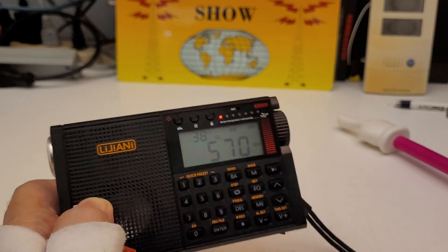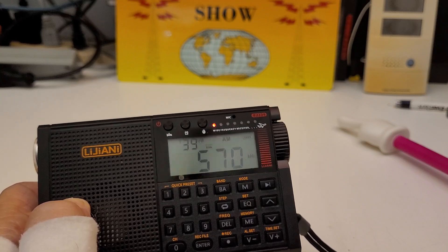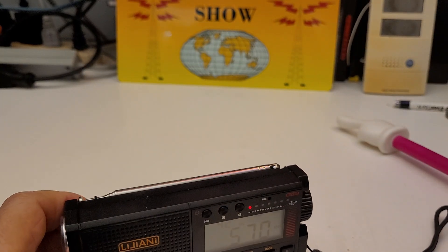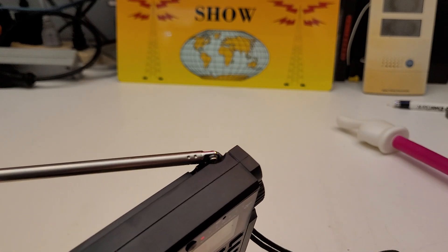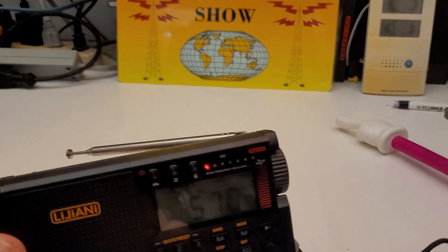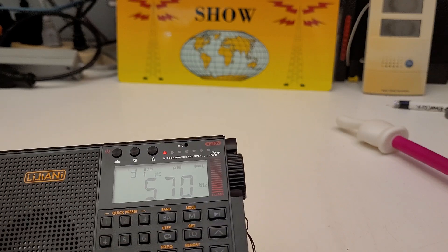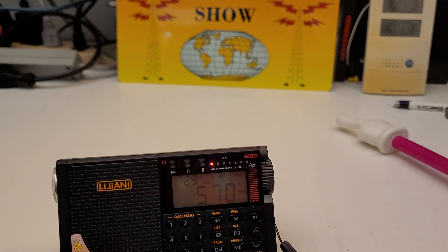Pretty nice little radio. I just hope I can get some decent results from the shortwave band, either using the internal antenna or an external. This telescopic antenna is really short, and you have to be very careful because the top links are tiny, so they could easily be broken. I'll be showing you more details about the functions as I learn them. I'm going to put this in my Amazon store already, because it's got so many features, and I really like it so far. We'll see how it does on shortwave. Thanks for watching, and have a great day. Bye-bye.